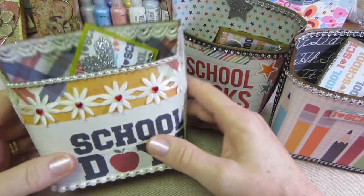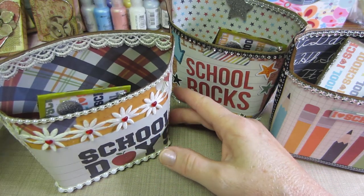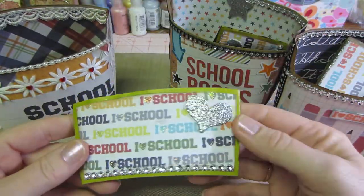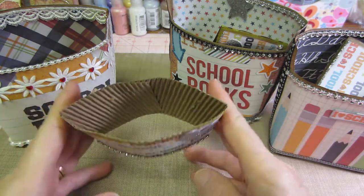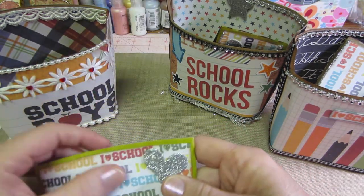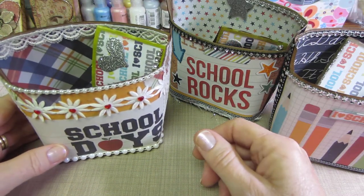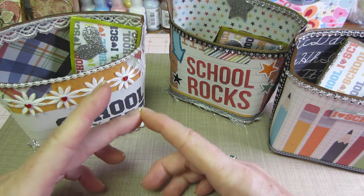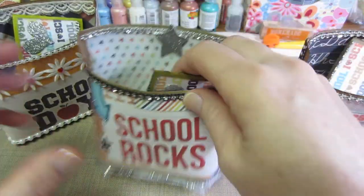I was thinking about doing them for teacher's gifts because Maya just started second grade, and a lot of times people just want to give the teacher a little gift. I had snagged some of the Starbucks cup holders — the green ones — so I kind of just put some school paper in there. I'm going to cover a couple of those little composition books, just little things that you could put in there for a teacher's gift.